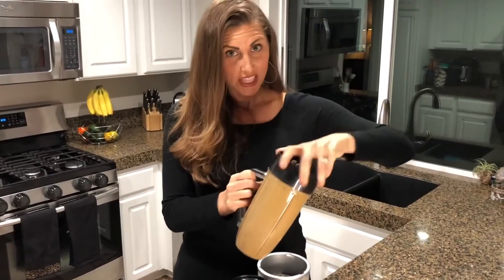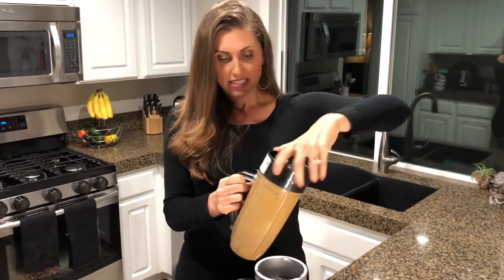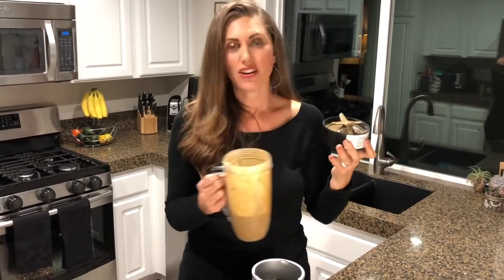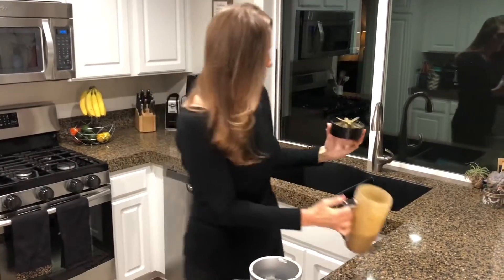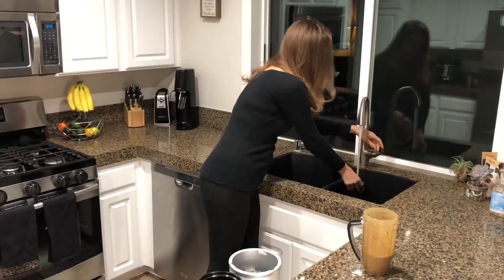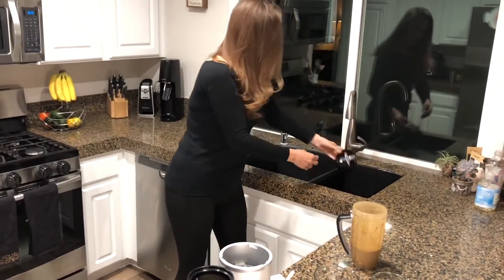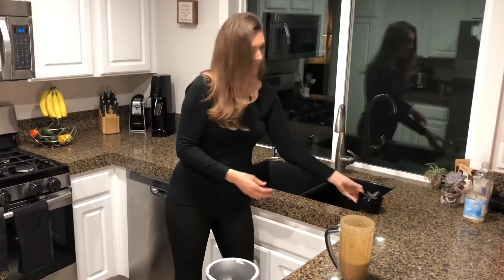So easy to wash this. What I love about it is that unlike other blenders with a lot of components to deal with, this just goes right to the sink. So simple to rinse it off and be ready to use it all over again very quickly. Look how fast that cleaned off.